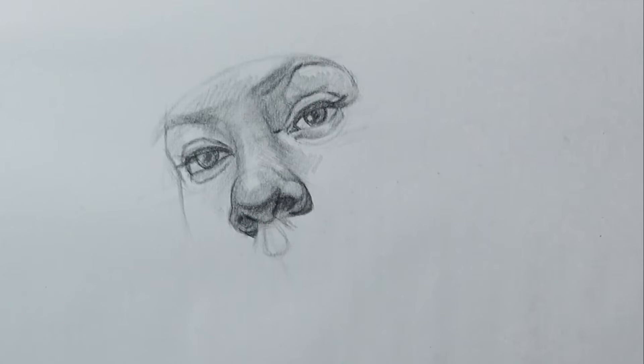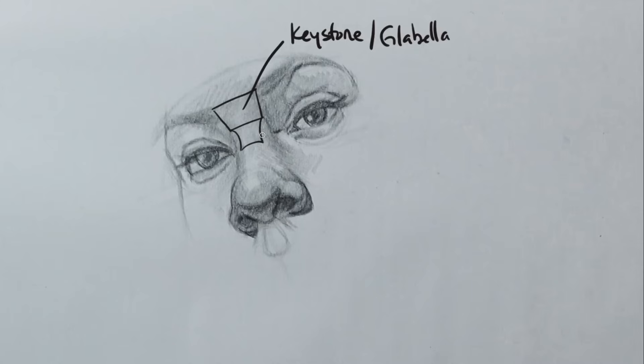I just want to run down the important anatomy pieces of the nose. Starting with the keystone shape right up top — that's the little wedge shape right between the brows, also called the glabella. Right underneath that you'll have the nasal bone. Depending on the person, you'll be able to see it or you can't. In this case, we really don't see it — it's a very smooth transition from the bone to her cartilage, her upper lateral cartilage.